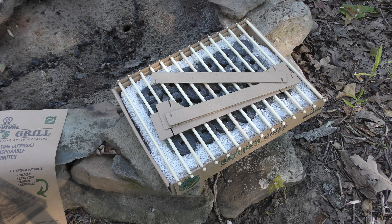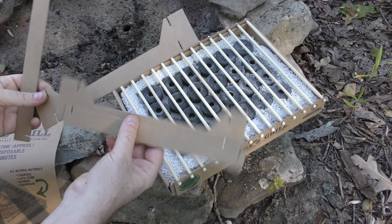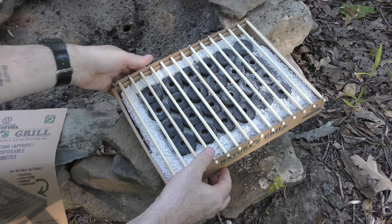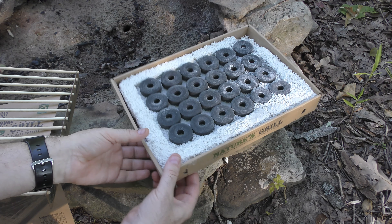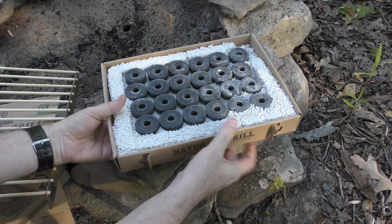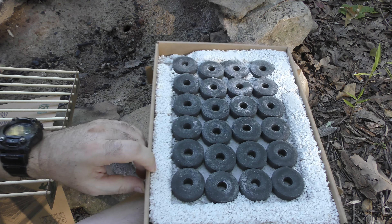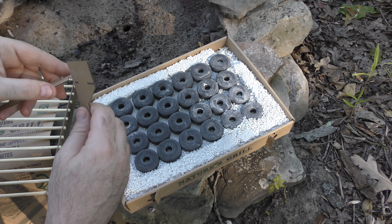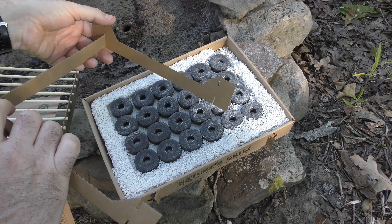It requires just a little bit of assembly before you start. Here is the actual grill part. There are some flappy doodles — and that's an industry technical term, by the way — that you've got to open up. Then you've got to assemble this little mechanical rig.